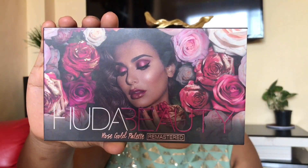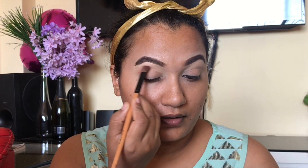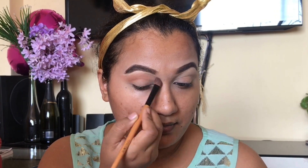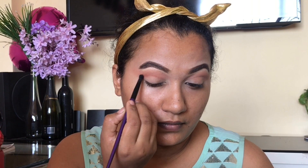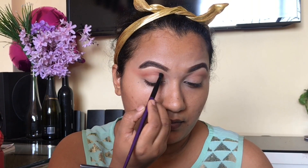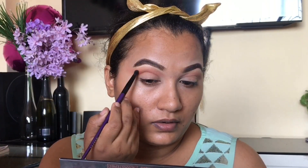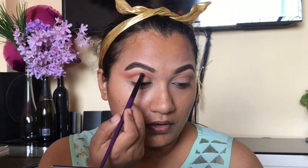So eyebrows मैं offline करूंगी। Start करते हैं eye shadow से, so eye shadow मैं यूस करी हूँ from Huda Beauty. मैं light brown shade यूस करी हूँ and I blend करी हूँ अपनी crease area पे। Now your next step होगा using a darker shade, so your darker shade होगा dark brown color. And now you have a small brush लेना है as compared to the one which you have taken earlier, and you slowly blend that darker color — आपको ज़्यादा नहीं यूस करना है, थोड़ा सा यूस करना है और blend करना है अच्छे से and mix करना है आपके lighter brown shade के साथ।